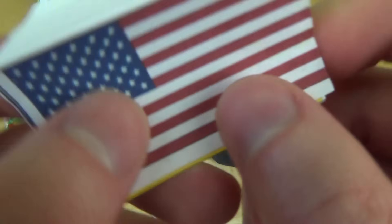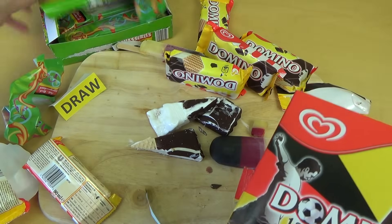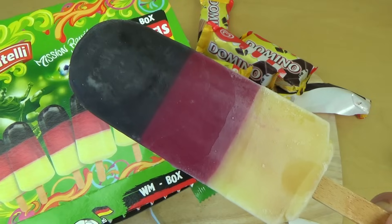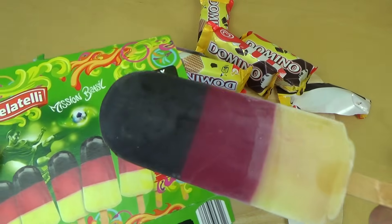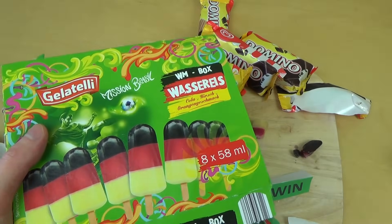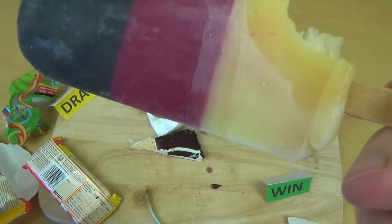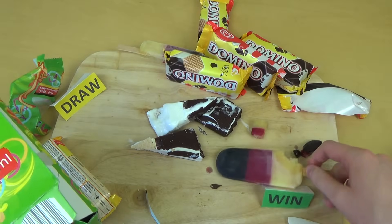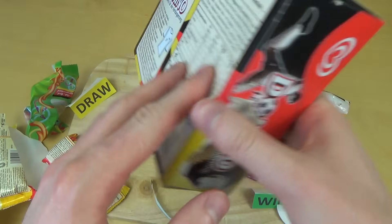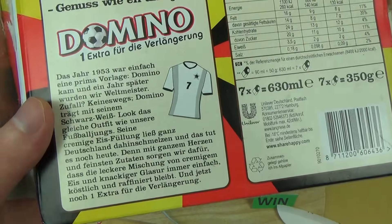Jetzt gibt es hier zwei Eiscremes — ist auch ein bisschen eine Battle zwischen Milcheis und Wassereis. Die Eispops in den Nationalfarben sind sehr schön — besser als die anderen Eispops, wo das Rot eher Orange war. Jetzt hat man Schwarz-Rot-Gold. Die Spitze schmeckt super, die Kirsche schmeckt super, aber das Orange hat mich ein bisschen enttäuscht — schmeckt eher wie Zitrone. Das hier ist ein großzügiges Win. Beim Domino: der Bezug ist etwas konstruiert — 1953 wurde es erfunden, man ist ein Jahr später Weltmeister geworden, außerdem ist der Domino schwarz-weiß wie die Trikots.